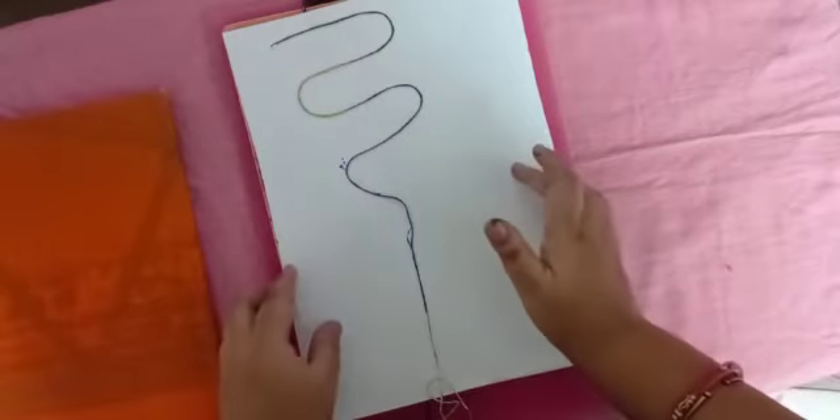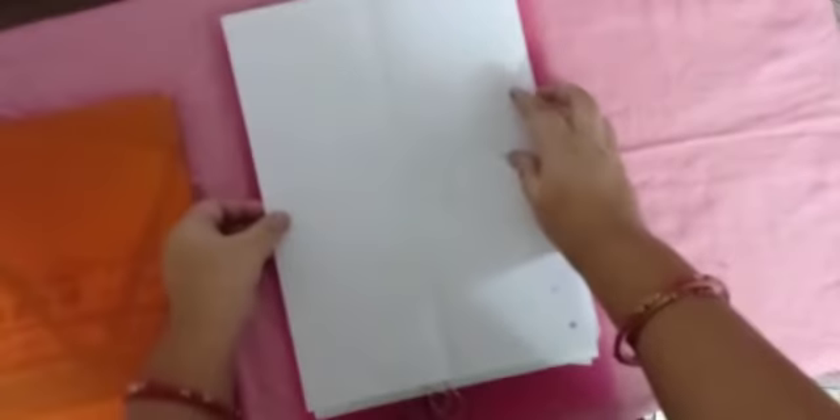Keep your paper. After that, take another paper and place it on top like this.